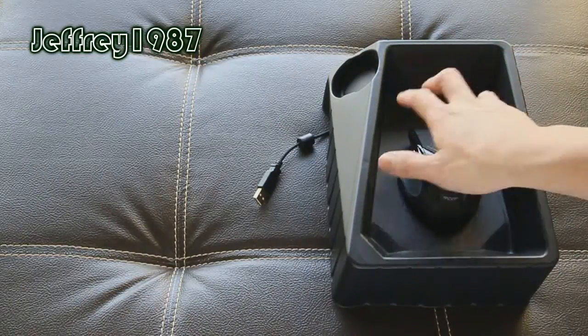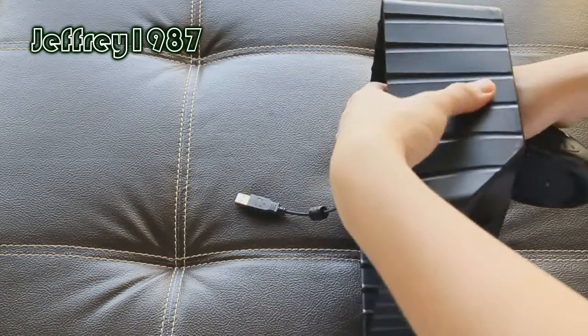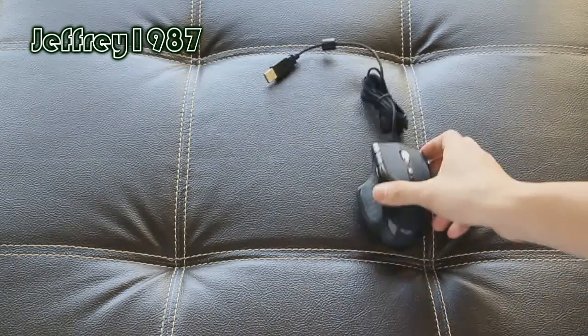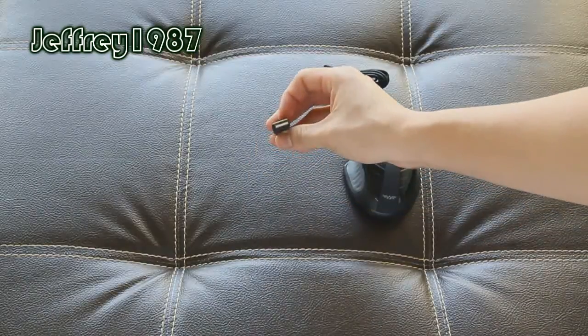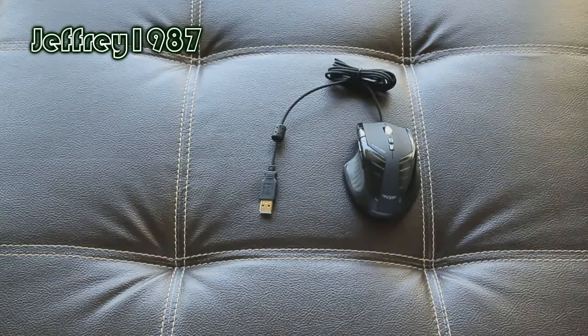Here is the mouse itself. Just like the Alien 2G7, this gaming mouse also uses a braided cord, which is always my preference compared to the conventional hard plastic cord. And at the end, you will get the gold plated connector.